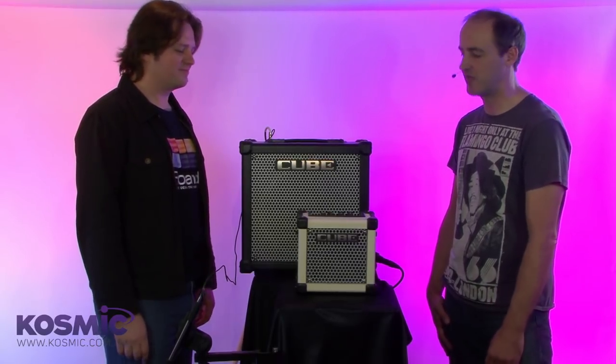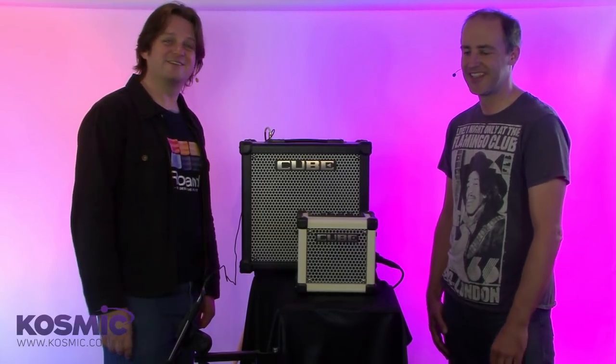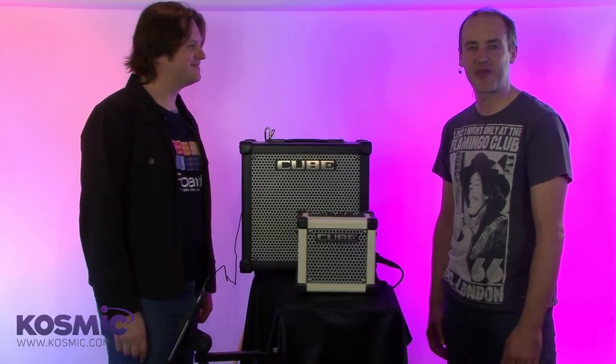We've sold a lot of Cube Amps over the years — a few of them, including one to Jeff Beck even as a warm-up amp. Come down to Cosmic Sound and check them out.